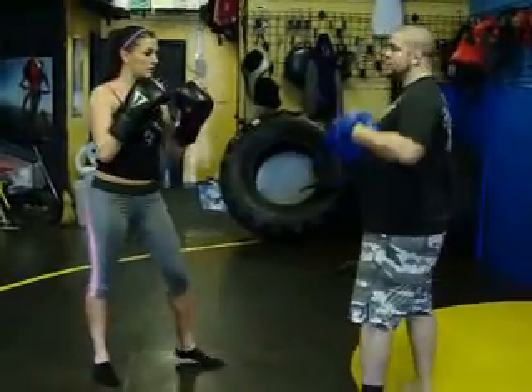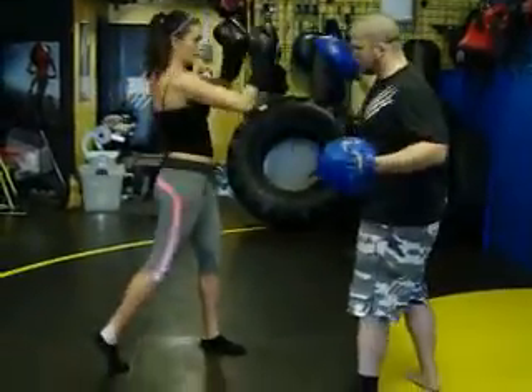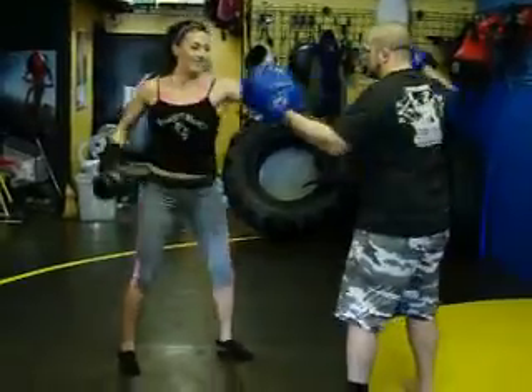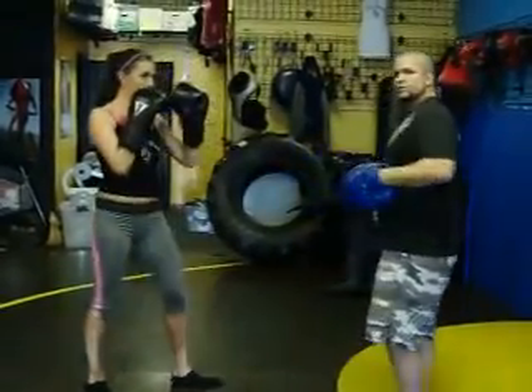Jab, cross, hook, uppercut. Jab, cross, hook, uppercut — very nice. Two, three, four. Jab, cross, hook, uppercut. Good. Jab, cross, hook, uppercut. Really good hand combinations — you can hear it. That's the power, right?